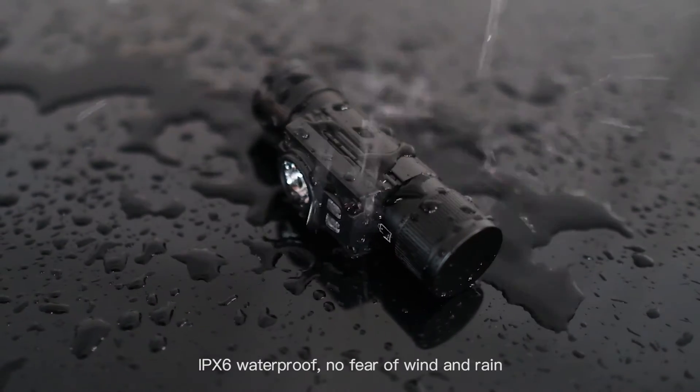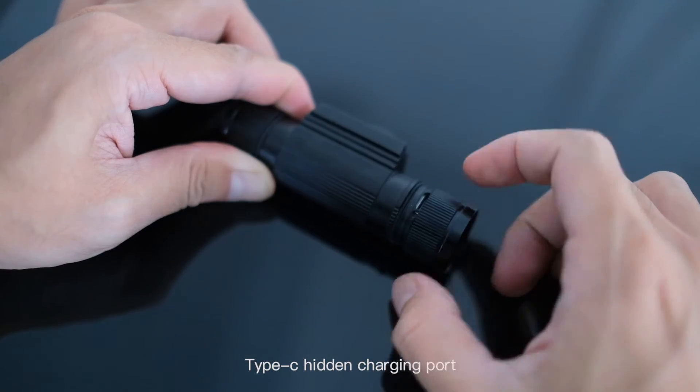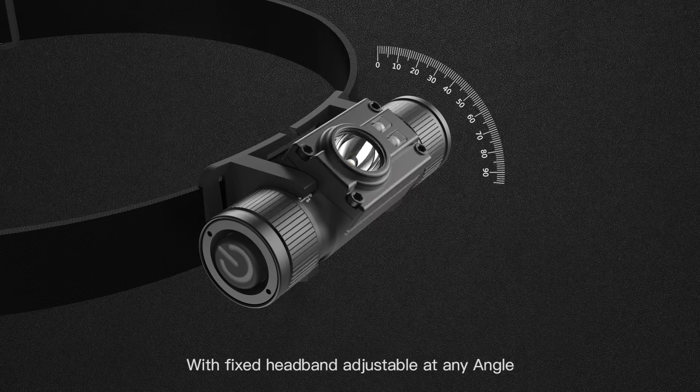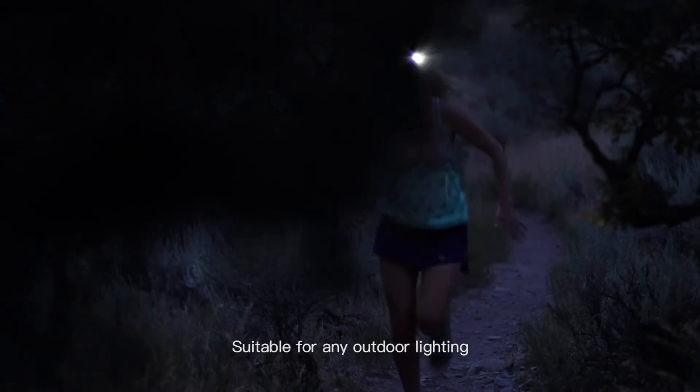IPX6 waterproof — no fear of wind and rain. Type C hidden charging point, 1.5 metres drop resistance for more durability. With a fixed headband adjustable at any angle, suitable for any outdoor lighting.